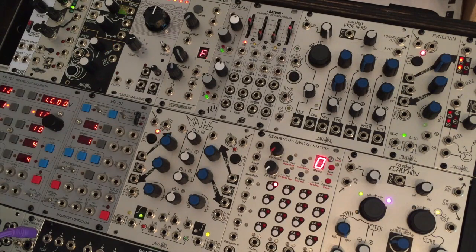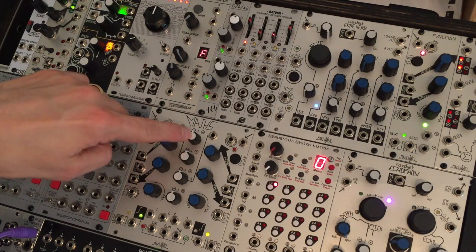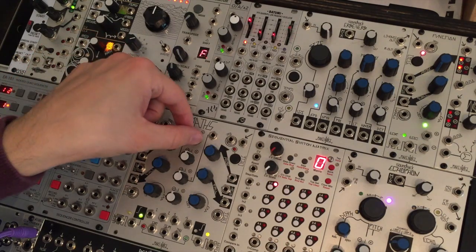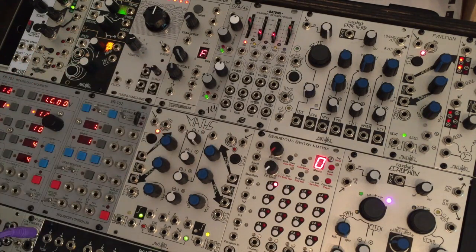If I start this envelope going, we can see it generating — this is a zero to plus five volt repeating envelope. Now at the moment we don't see any activity with these LEDs. That's because the attenuverter is set to noon or zero for input number one. So if we turn this clockwise towards plus, we now see at sum there's a positive signal represented by this blinking LED that perfectly matches the unity output of this envelope.